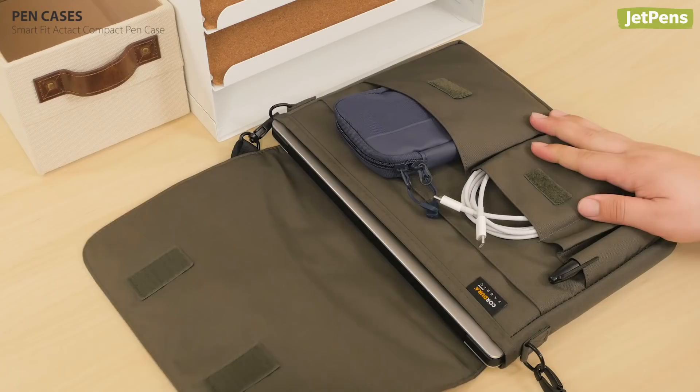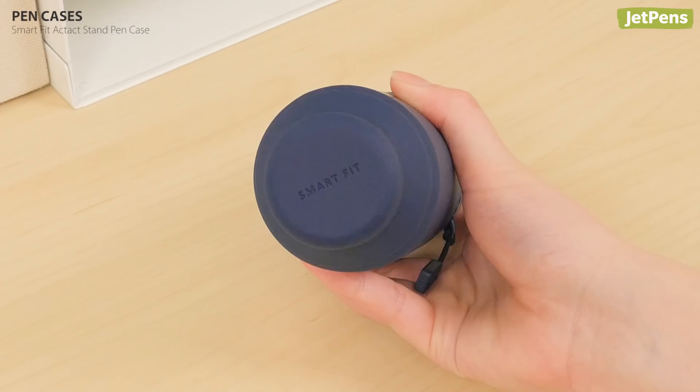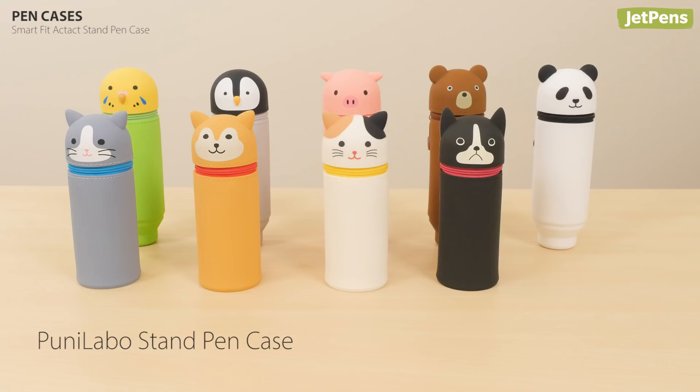The award-winning Smart Fit Act Act Stand Pen Case isn't just a case — it's also a pen stand. Simply push the button-shaped end into the body of the pen case, and now you can easily pick out the pens you want.